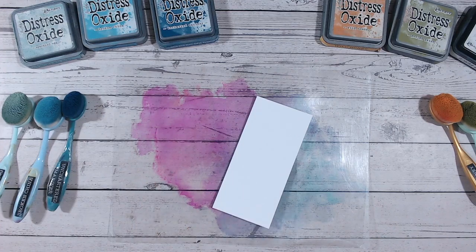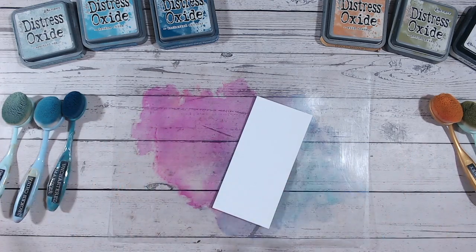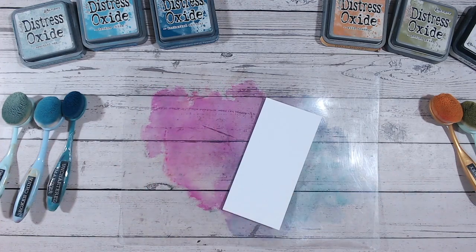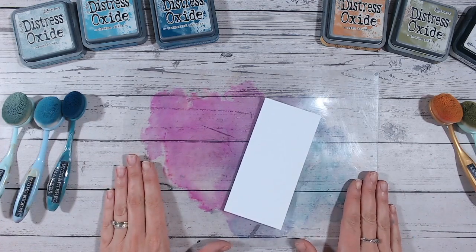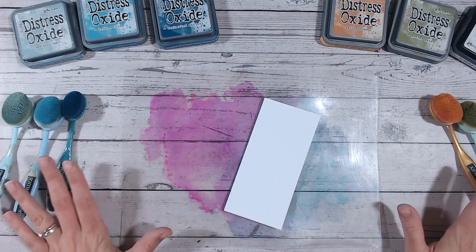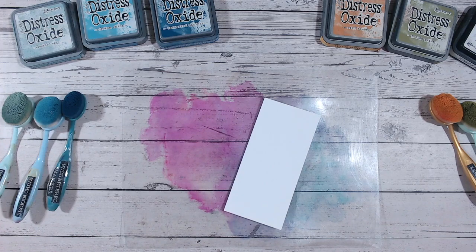Hi everyone, it's Lou Collins. I'd like to show you today in this exclusive video how best to go about starting with ink blending. If you've seen people blending colour combinations with distress inks and distress oxides and haven't yet taken the leap, or if you've been trying and not getting quite the results you hoped for, hopefully this will have lots of tips and techniques that you can try out to get perfect ink blending every time. There are a number of things to consider: the cardstock, the tools, the application technique, and the colours you're mixing — and I'm going to cover all of those in this video.